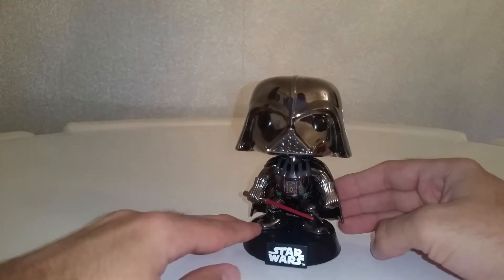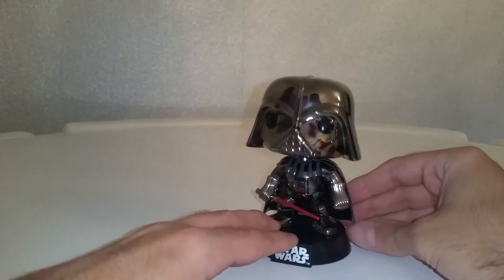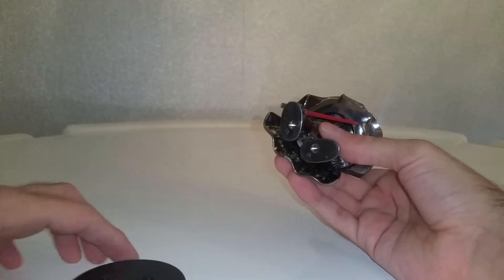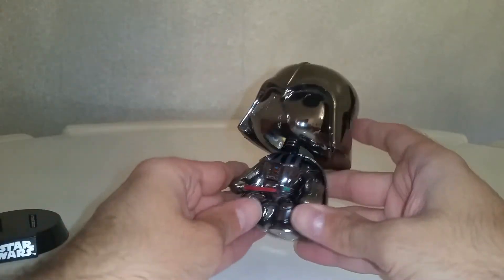And there he is out of the box and he is beautiful. It's not really picking up properly on the camera but he is shiny, gloss, lovely. With all the other Star Wars figures, he does come off the base — he came off rather easily actually. Looks like his hole is too big for the pegs; he just slides off. Not really bothered about that.